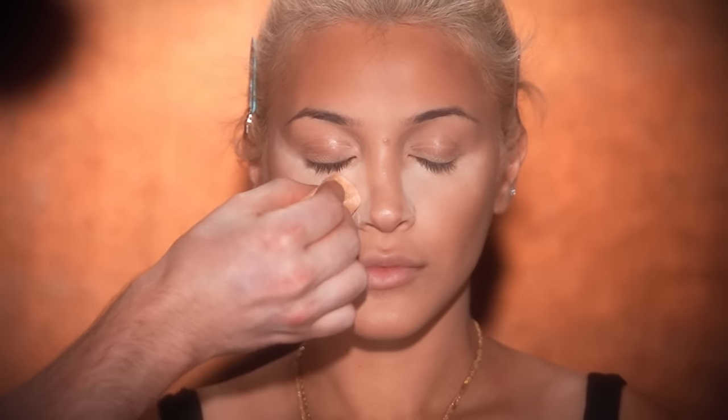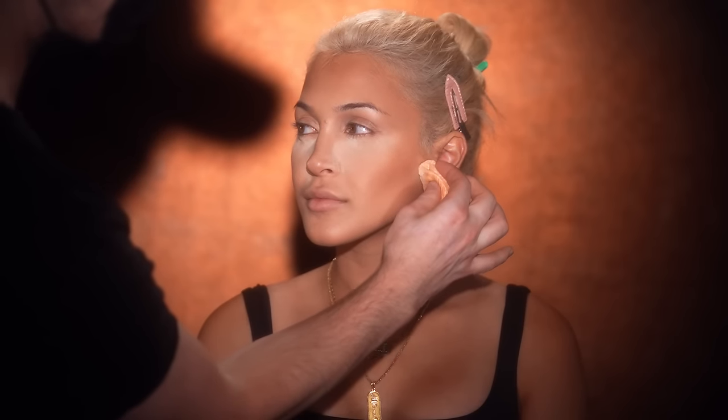Heading back to the One Size powder to bake along the under-eye area and jawline. This will brighten and add more structure to her face when applied to the jawline, and for the under-eye area it's going to catch any fallout we get later from the eye makeup, preventing our under-eye complexion from being ruined. We'll wipe this all off later.